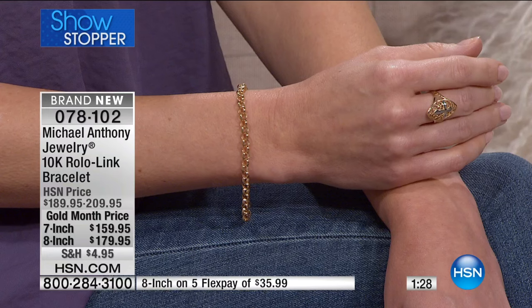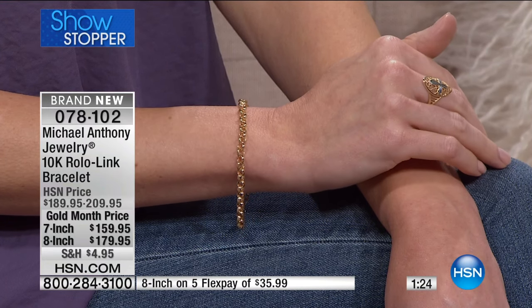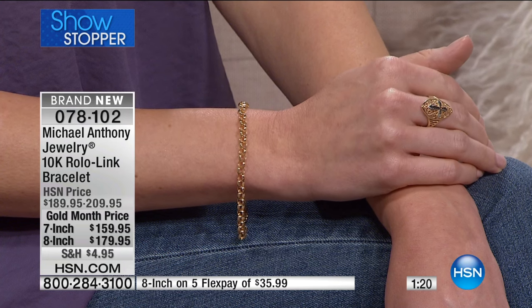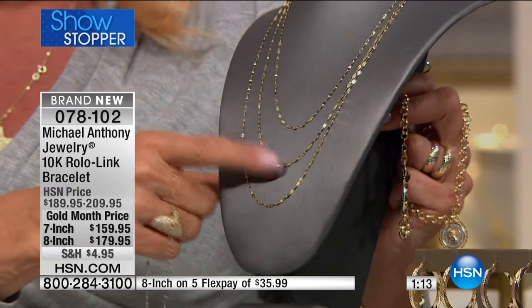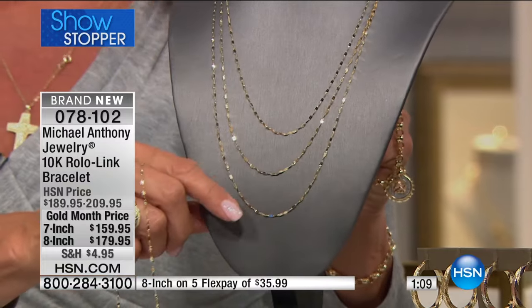Debra was probably one of the smartest shoppers today because she wasn't goofing around when it came to these mirror necklaces. Not only did she get one, she actually got all four sizes. The 16-inch is now completely sold out, so I have the 18, the 20, and the 22-inch. Ms. Debra, welcome. You are a very astute shopper — by buying all four sizes you're going to have them in your wardrobe and fall in love with all of them.